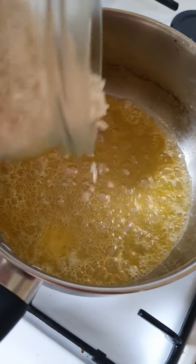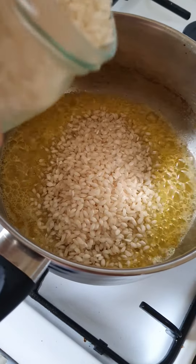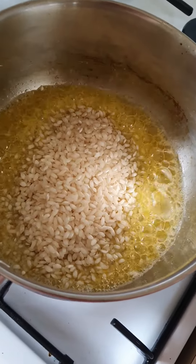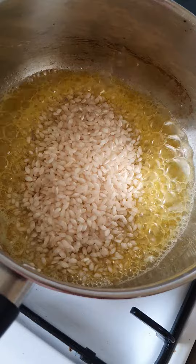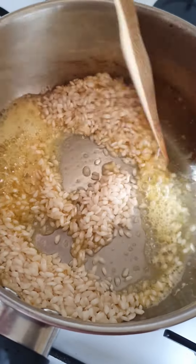So when the butter is melted, add the arborio rice — you can put as much rice as you like — and then stir it, basically fry the rice.